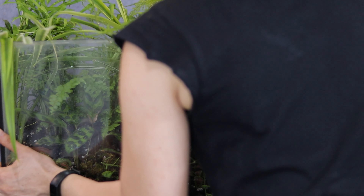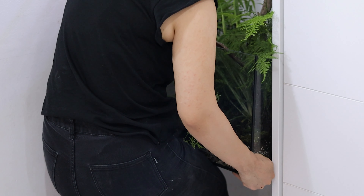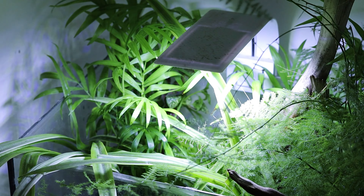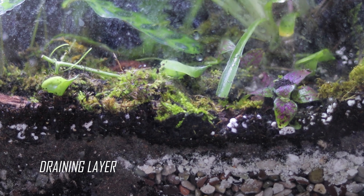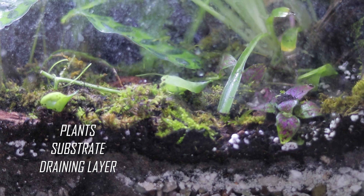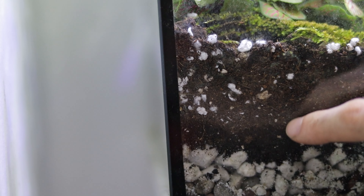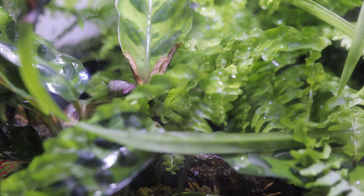Let's move the terrarium back to its place and check it out! It is actually pretty simple to make terrariums — you just need a draining layer, your substrate, and your plants that love humidity. If I water my terrarium and see that there is already a layer of water at the bottom, I won't water it more. I will simply wait for the water to evaporate and go back to the soil, then re-water it. If you love fairy tales, then terrariums are the best hobby for you.